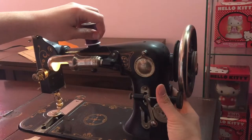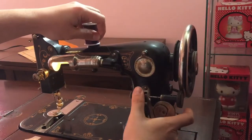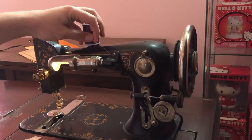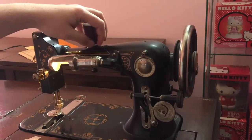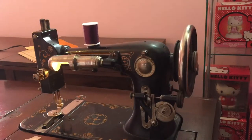We're going to take this whole assembly and push it forward so this rubber meets this wheel. Once that's nice and tight, we're going to use our pedal and then you can let go — and it'll just guide itself back and forth. That's how you wind your bobbin.